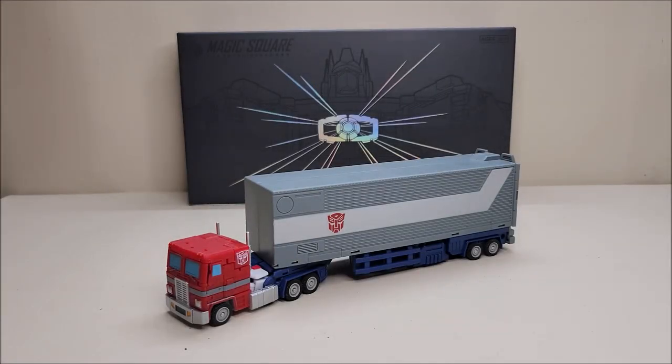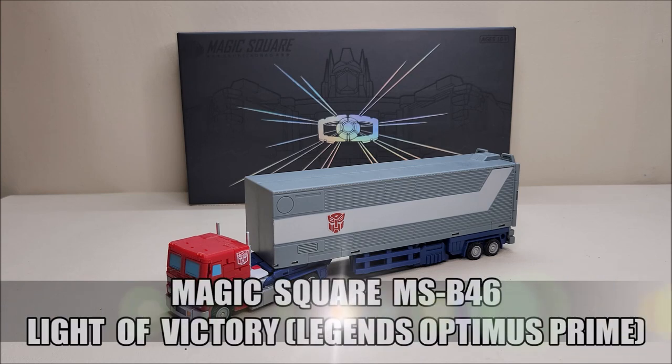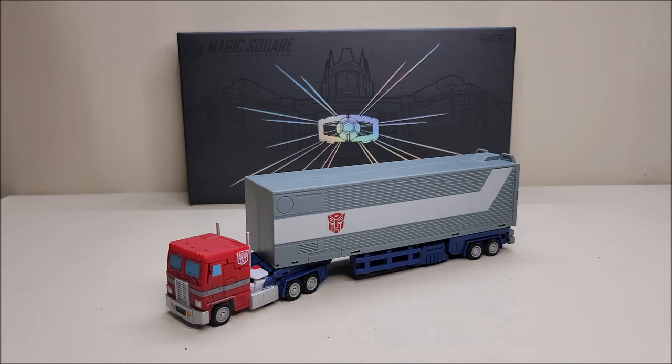Today we're going to be taking a look at the Magic Square B46 Light of Victory, and I love this toy. Originally released in the fall of 2022, this figure is available right now as of the time of this recording from multiple online retailers, retailing for approximately $75 to $90 depending on where you get it. This is Magic Square's second version of a legends Optimus Prime.